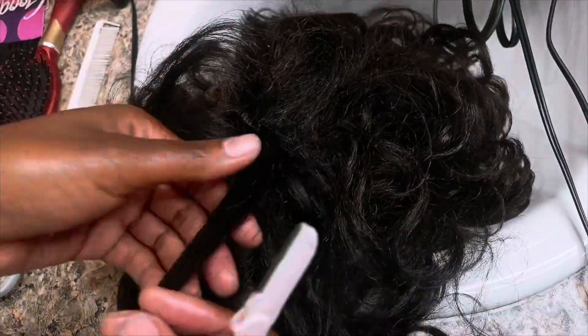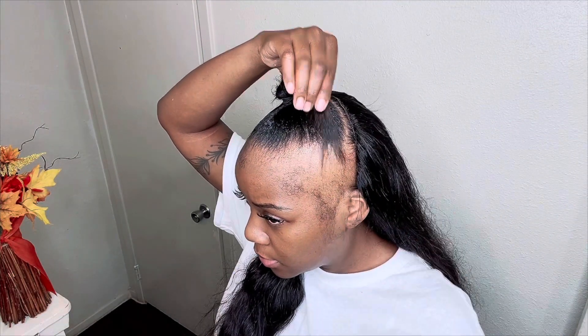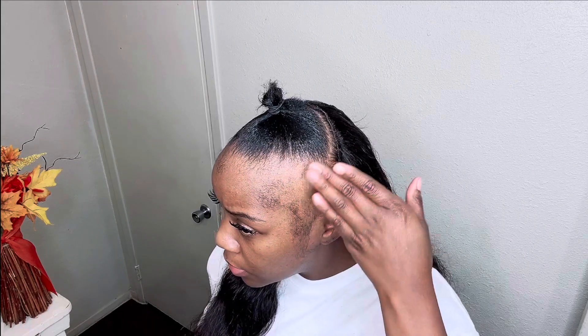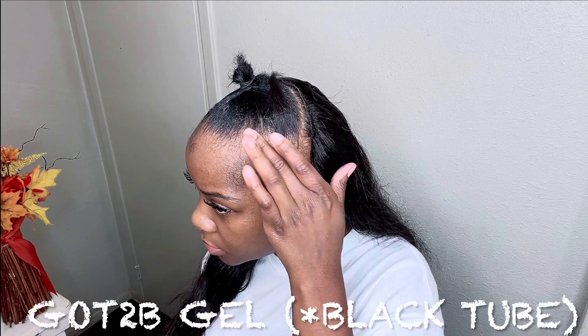I'm using a razor right now to take the hair off, but eventually I just started using scissors because it was easier to get the hair off quicker.